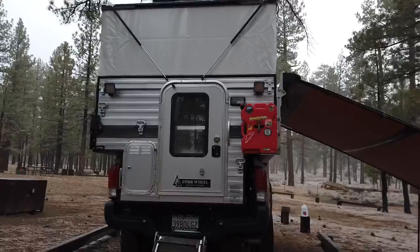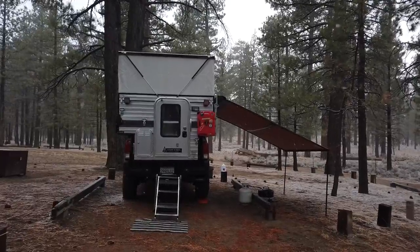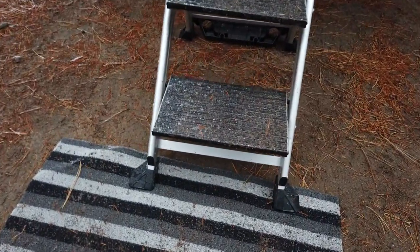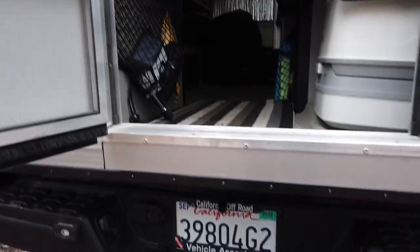I'll take you inside because I've made a few videos and I don't really show the inside, so let's go ahead and check it out. It's going to get dirty in there — one of the drawbacks of winter camping is keeping it clean, but I have the carpet so it should be all right.